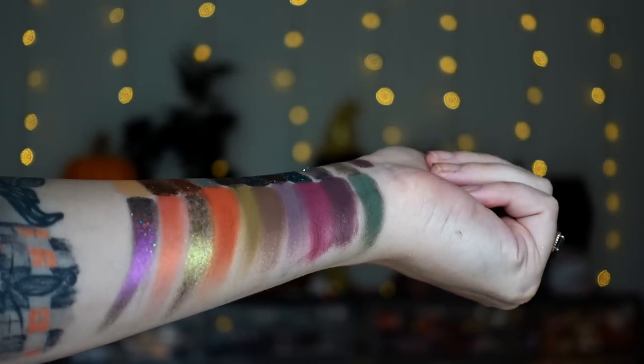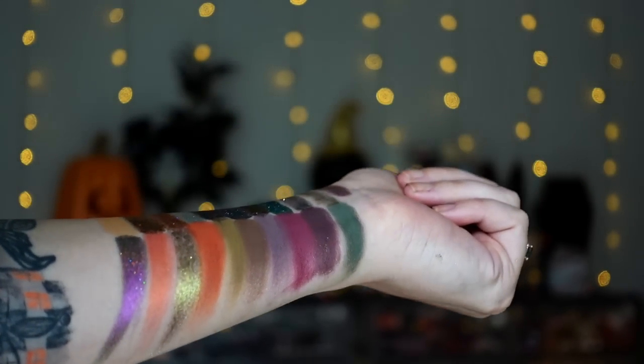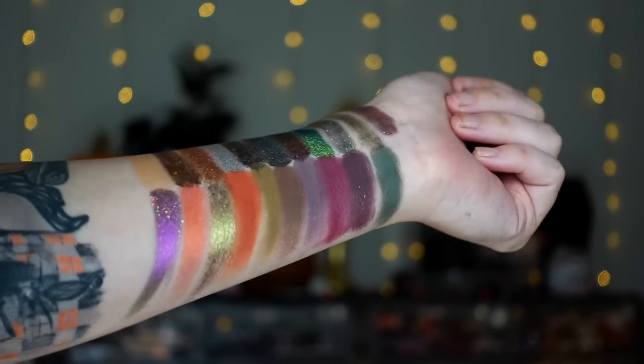Everything is just so buttery and smooth, and these shimmers are unreal. I thought the Flower Moon shimmers were unreal, and then I got this palette and I was like, these are even better. They're just so sparkly and shifty. They're both just as good as each other, but this one just has something so special about it that is making my heart skip a beat. I love the grungy tones of these mattes. The Harvest Moon is a little bit bigger even though they have the same shade count. But those are the two palettes — I hope those swatches were helpful.